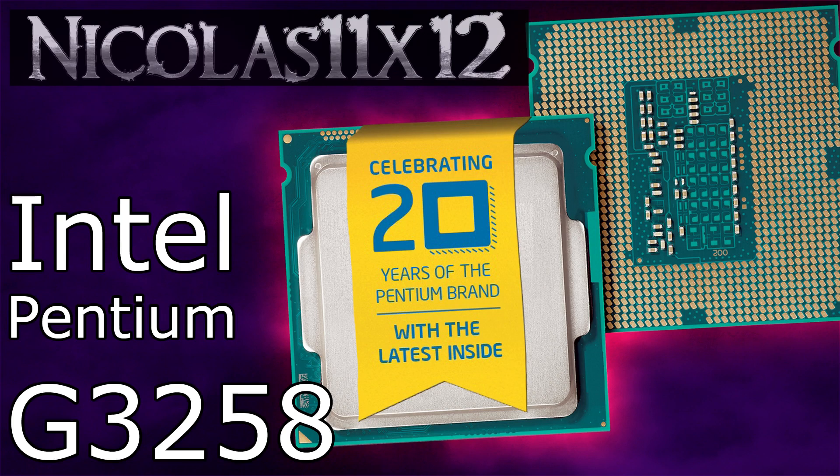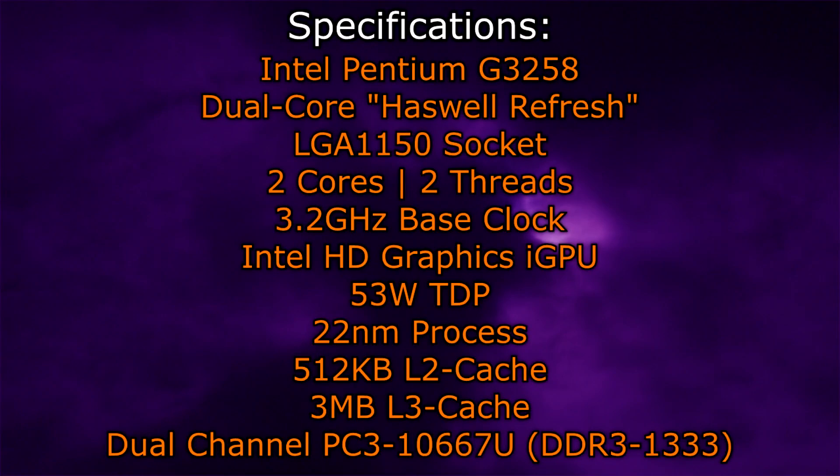Before we take a look at the performance, here are the specifications. The Intel Pentium G3258 is a dual-core Haswell Refresh CPU that goes into the LGA1150 socket, just like all the other Haswell and even Devil's Canyon processors. Two cores and two threads are featured here — no hyper-threading of course. The base clock is at 3.2GHz with no turbo clock. However, this CPU comes with an iGPU, the fairly weak Intel HD graphics. TDP is very low at 53 watts only. It's the 22nm process, with 512 kilobytes of level 2 cache and 3 megabytes of level 3 cache. Dual-channel DDR3 1333 memory is supported natively. Now let's bring on the benchmarks.